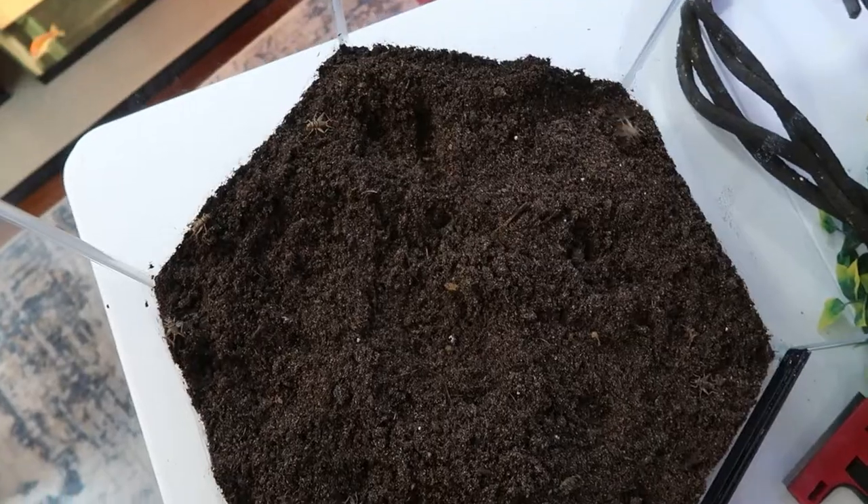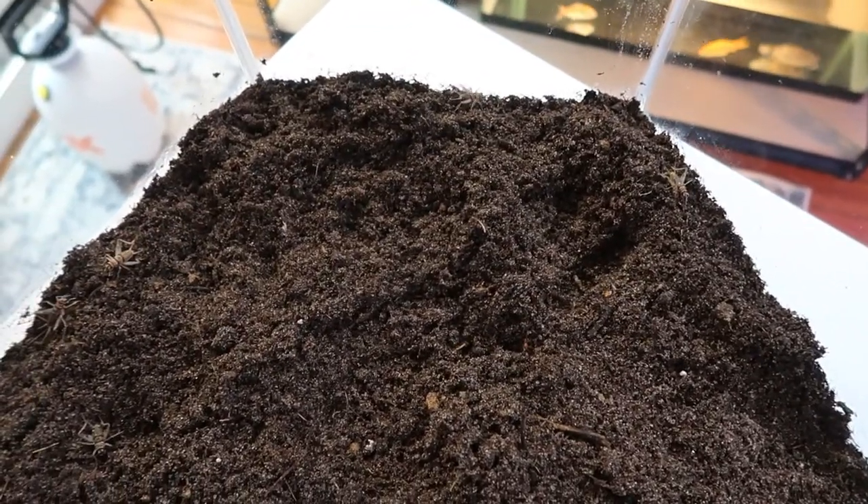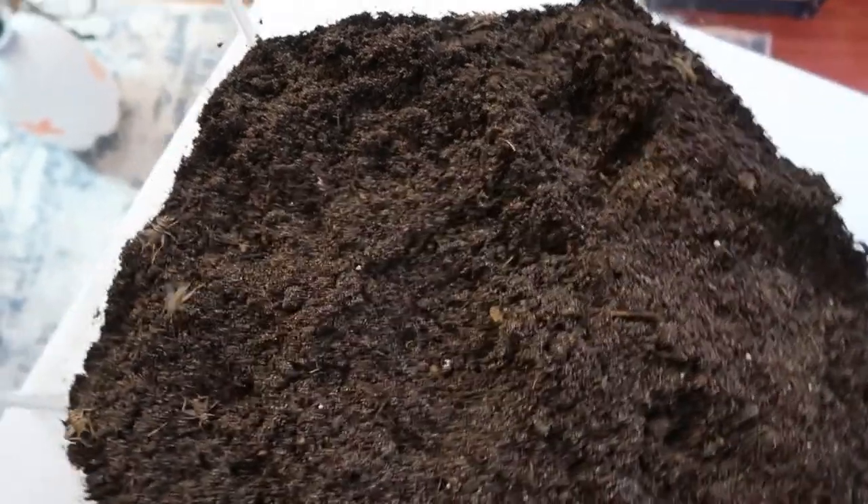How I mix that up is I do about an 80/20 split — 80% peat moss, 20% sand. It's a little sandy, and this is great for bioactive terrariums. Because it is peat moss with decaying matter, it will grow mushrooms. As soon as I put my isopods and springtails in there, they go crazy and breed like crazy.